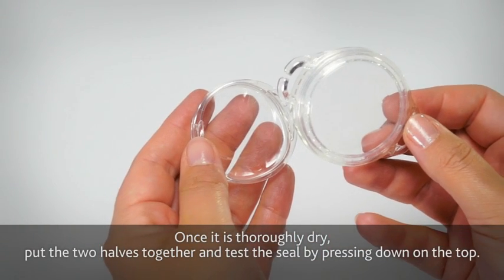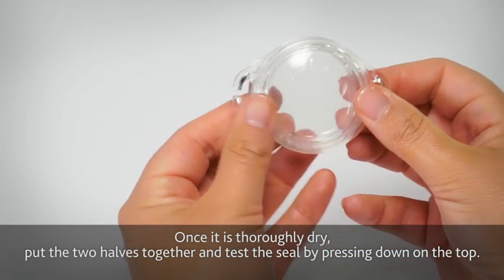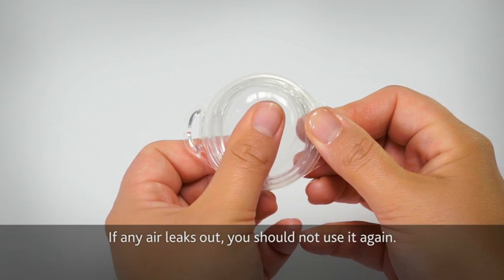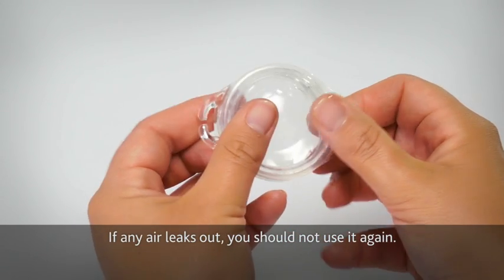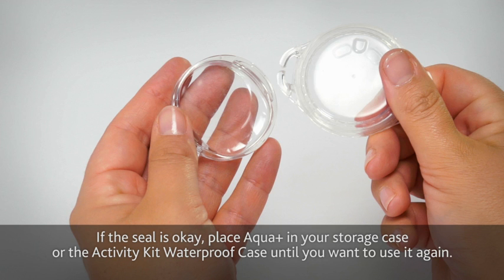Once it is thoroughly dry, put the two halves together and test the seal by pressing down on the top. If any air leaks out, you should not use it again. If the seal is okay, place the Aquaplus in your storage case or the activity kit waterproof case until you want to use it again.